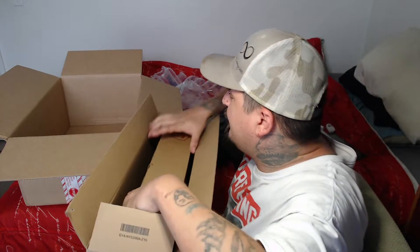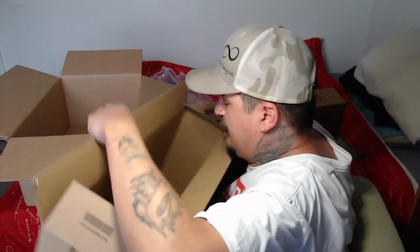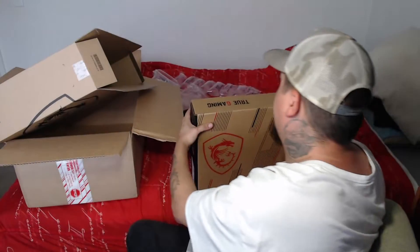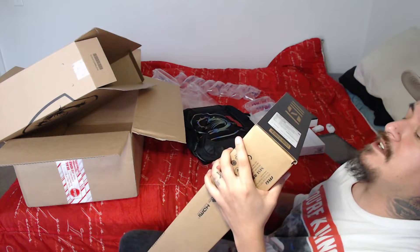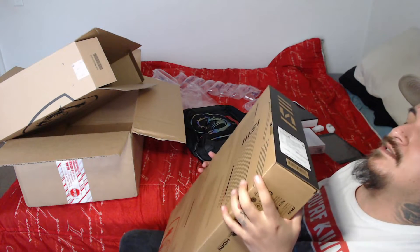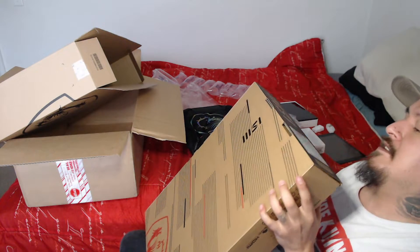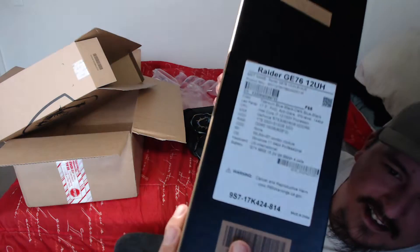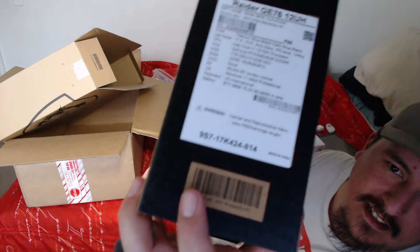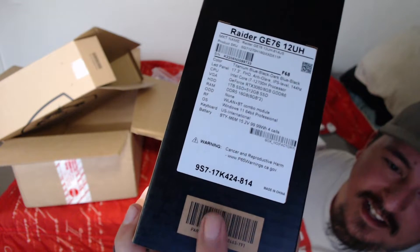Try not to damage the new tablet I just got. For the star of the show — god dang, this thing's heavy. Here is the MSI laptop. You guys are about to find out with me which one it is exactly. It is the MSI GE76. I don't know if you can see all them specs on there or not. If you want to pause it and take a look at those, these are the specs for the laptop.